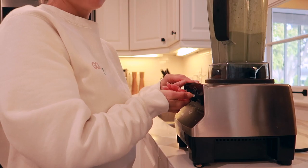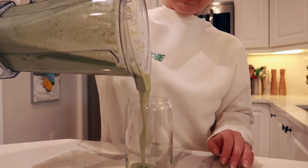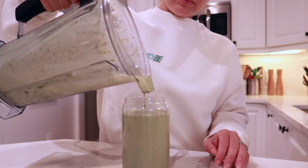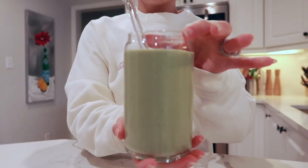Once we're all mixed, I'm pouring it into my favorite glass. You guys, this is so filling, delicious, sweet, and nutrient-dense. If you want to try this Sakara Life powder, I left my discount code in the description box below. Thank you so much for watching — I hope you enjoyed this quick little vlog making my favorite green smoothie. Please subscribe to my channel and like this video, and I will see you in the next one soon. Bye for now!